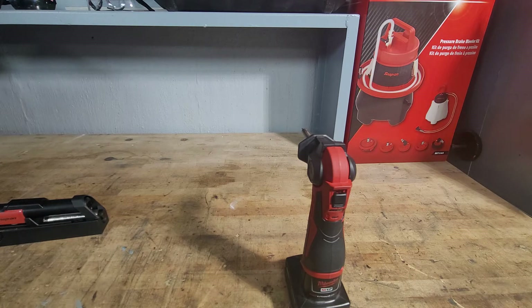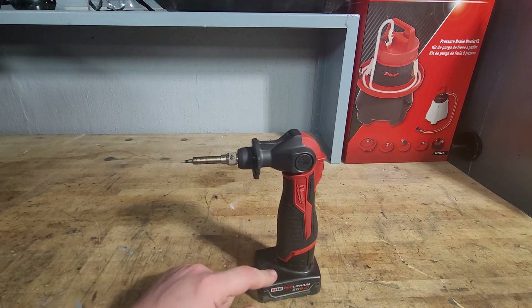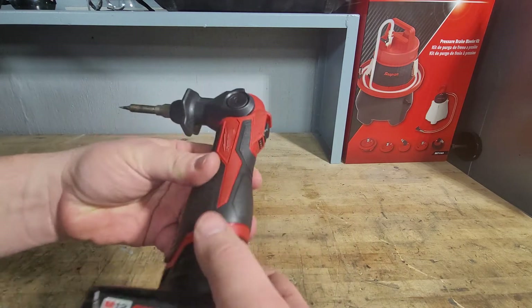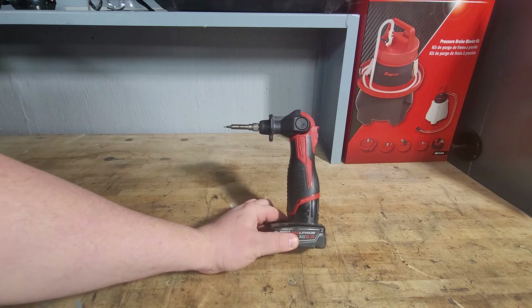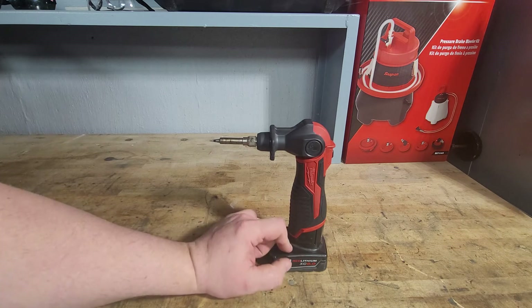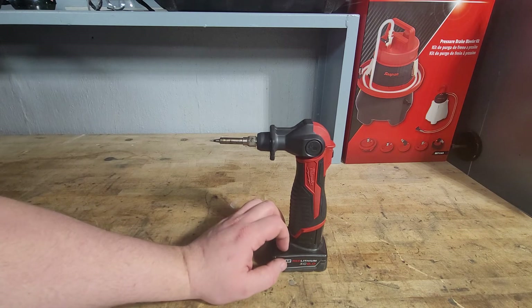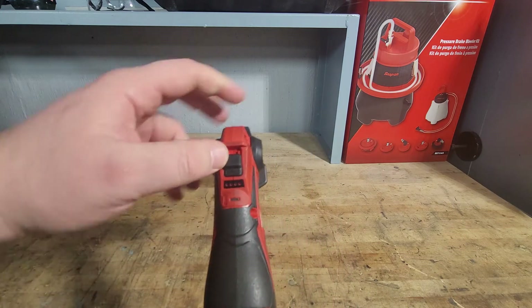It says that on a compact battery the run time is 40 minutes. When I Googled Milwaukee compact battery, a 1.5 or 2 amp-hour torpedo battery comes up. I'll tell you it's definitely not going to run 40 minutes on a 2 amp-hour battery. I've got a 6.0 battery on here and I'd say that would do 40 minutes. You might get 20 to 30 minutes on a 4 amp-hour, but you're definitely not getting a compact battery to run 40 minutes.